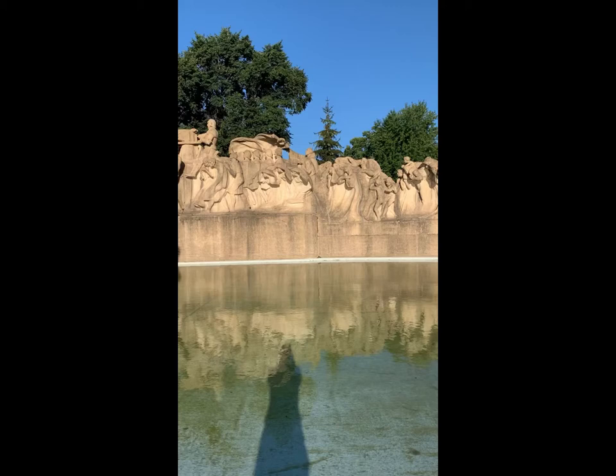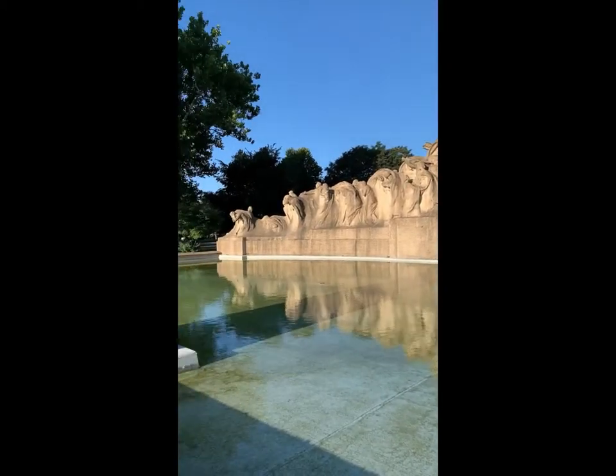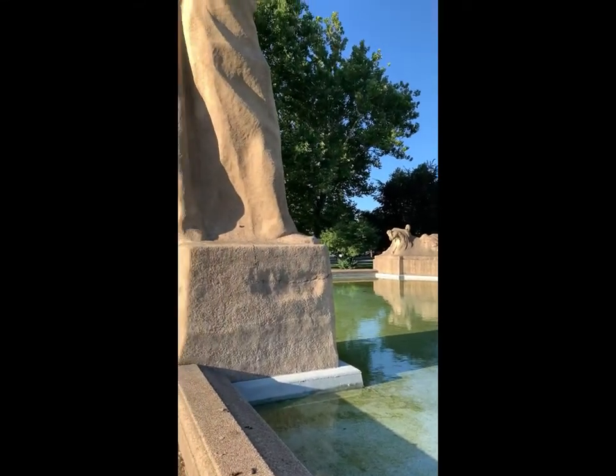The sculpture, featuring about 90 figures — young, middle-aged, and old — move within waves from birth to death. They are watched over by Father Time.